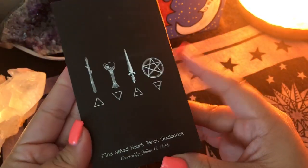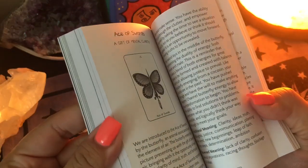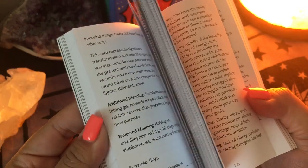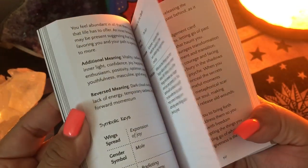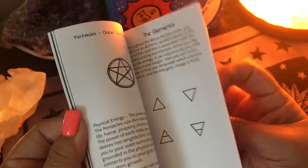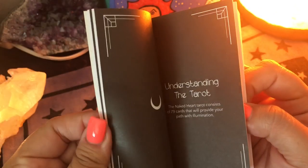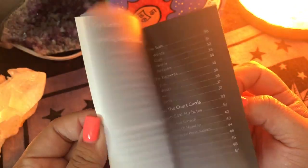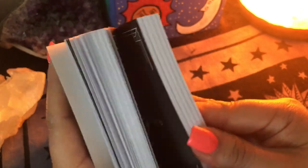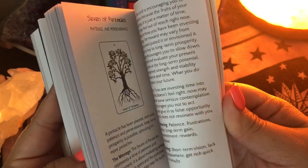The deck comes with a gorgeous guidebook — a nice chunky guidebook. They go through all of the cards, the meanings, she has everything in here. She talks about the elements, the suits. There are little keywords if you're just a keyword person. There's a little bit about reversals and how to read your deck. And then she has the cups, the swords, pentacles.